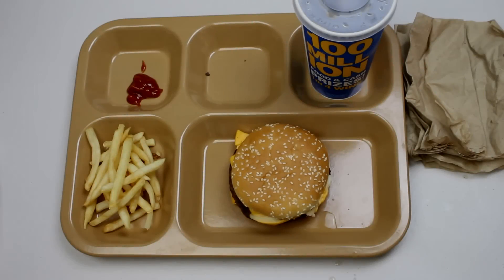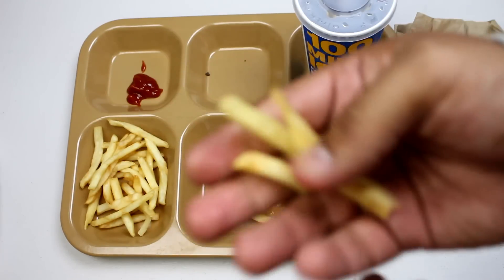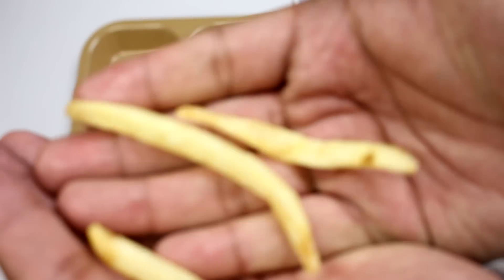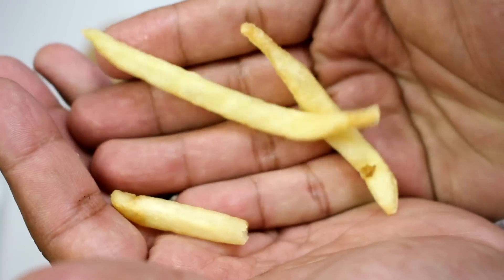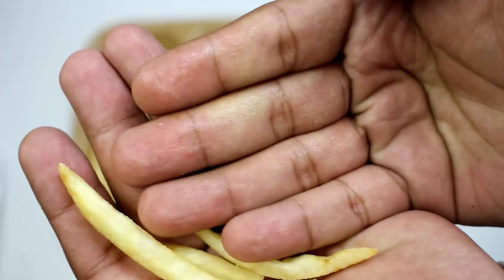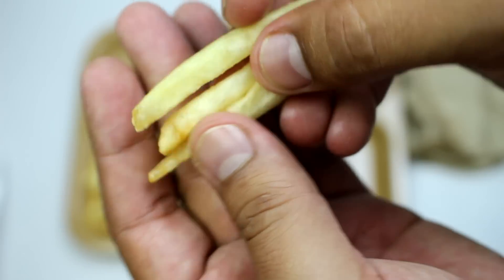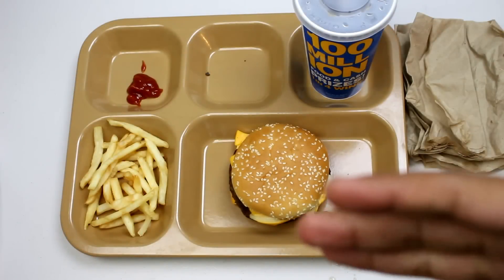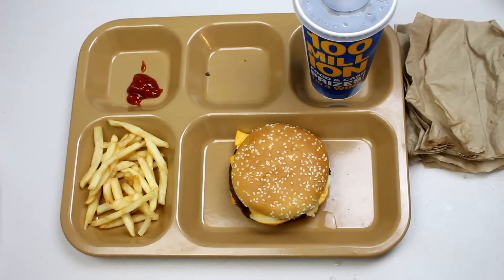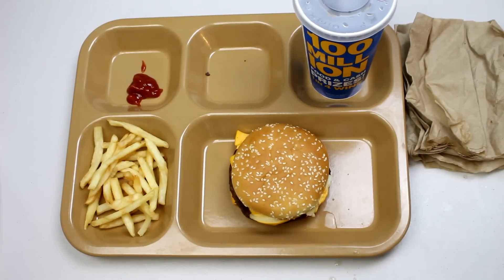Let's try the french fries. As you can see, got some salt on there. They're kind of greasy, which is typical for french fries. Yeah, not bad. I'm not sure if you're supposed to eat this cold — unfortunately it didn't come with a flameless ration heater, so I suppose you eat it cold.